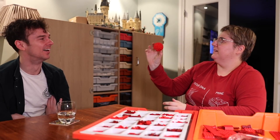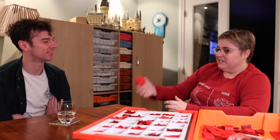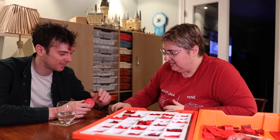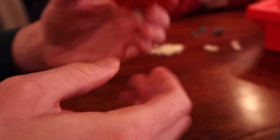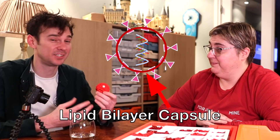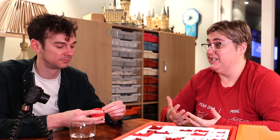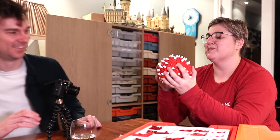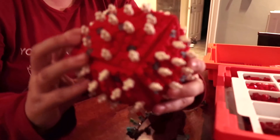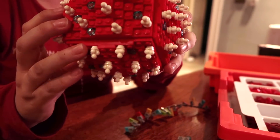So here we go - this is how you make a ball out of Lego, and this is our protein capsule for the coronavirus. Do you want to put some bits on it? These are the spike glycoproteins. This outer layer is what gets killed when we wash our hands - the soap breaks down the outer layer of the virus and kills it, and you don't need alcohol gel for that. Here's one I made earlier, just a little bit bigger, and as you can see you've got the protein shell, the spike glycoproteins - a nice round structure.